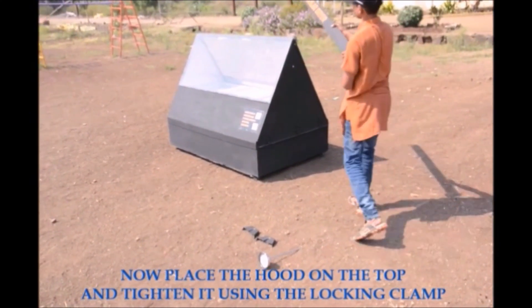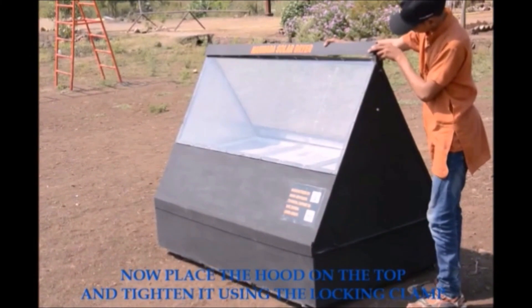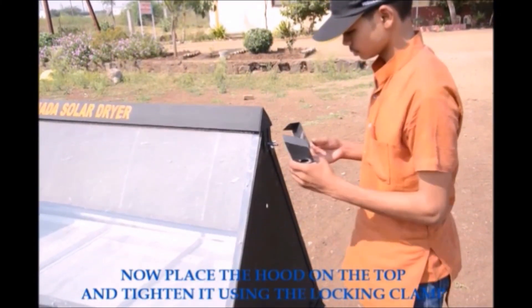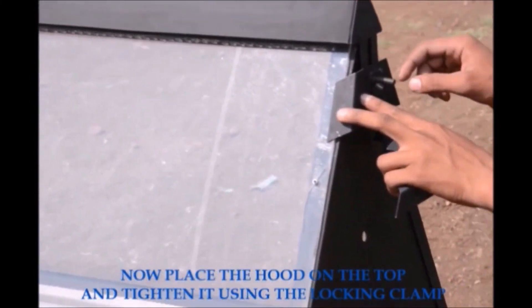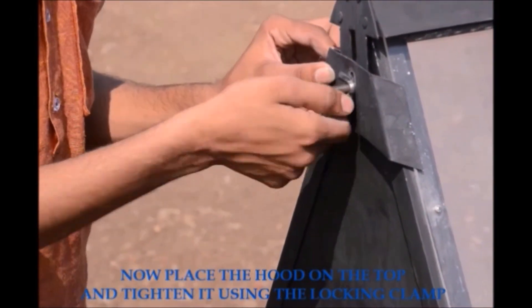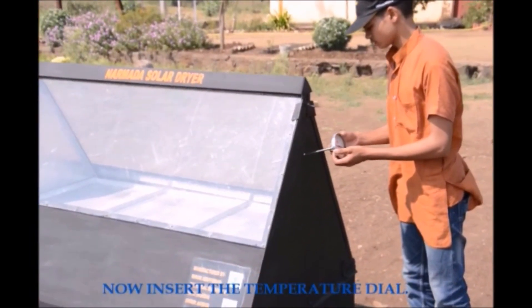Now place the hood on the top and tighten it using the locking clamps. Insert the temperature dial.